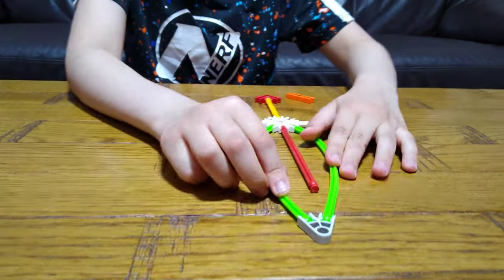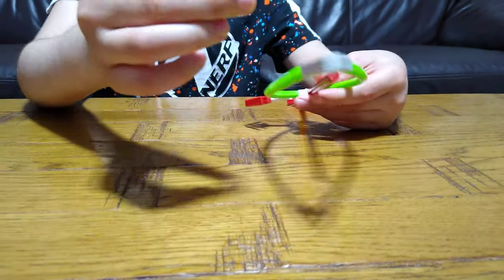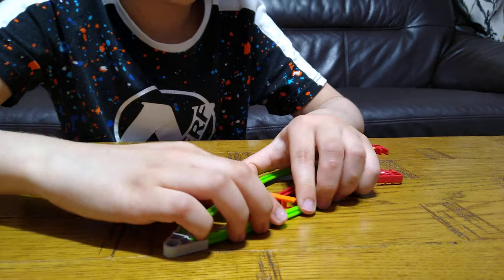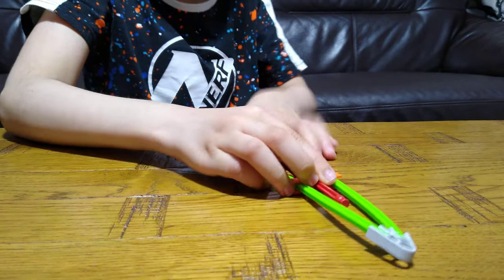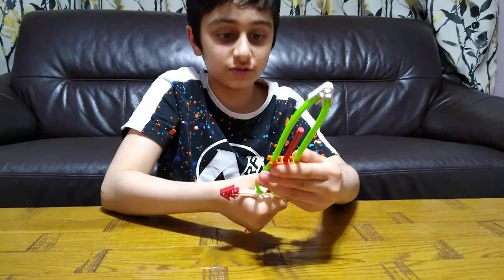It might look ugly now, as you can see, very ugly. But when we attach this piece, everything gets way better. You see this? We attach it onto here, move it down. Magic! Very cool looking sword, eh?